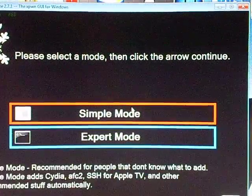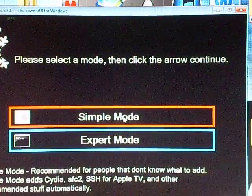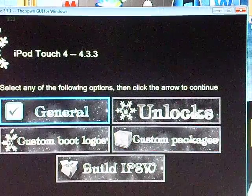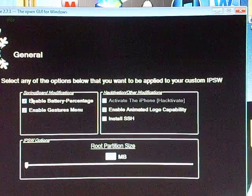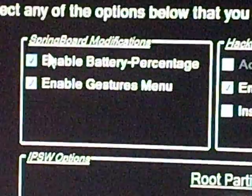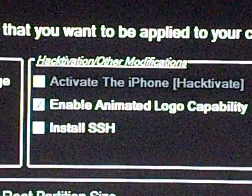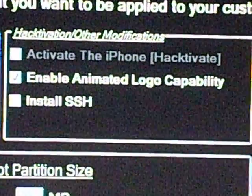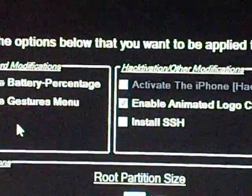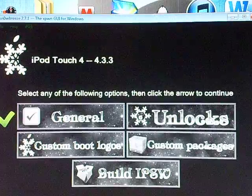For those of you who don't know Expert Mode — it's actually really simple. Simple Mode just adds Cydia and the stuff you'll need. Expert Mode lets you put custom boot logos and custom packages on. We'll go to General. You can see Enable Battery Percentage, Enable Gestures Menu which is multitasking, Enable Animated Logo Capability, and Install SSH. If you want SSH you need a login, so we'll skip that.